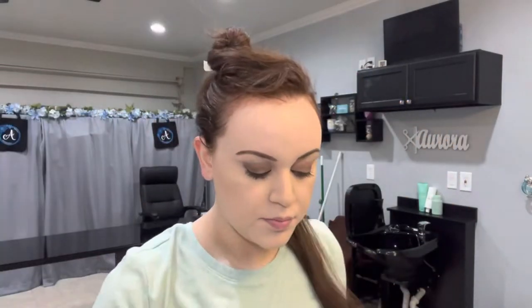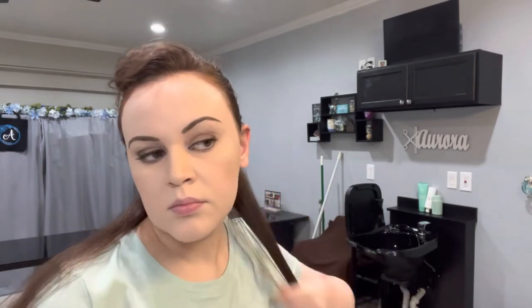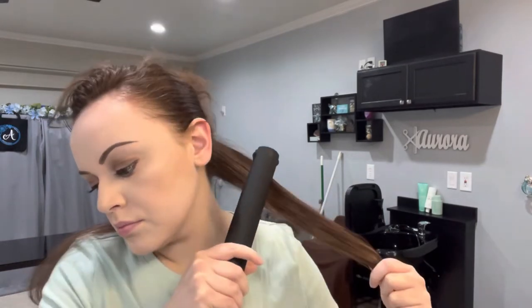Now I'm going to go in with my Hot Tools Black Gold Flat Iron at 285 degrees. I do not go beyond that temperature because I find it unnecessary for my hair, and I've noticed that when I use a higher heat setting I will tend to lose all the volume I just created. So all these little things play a factor in how much body and volume your hair is going to have after you're done styling.